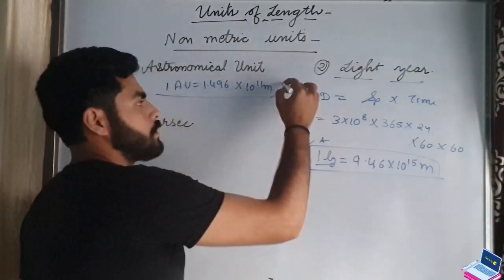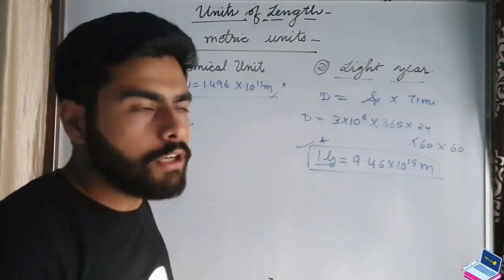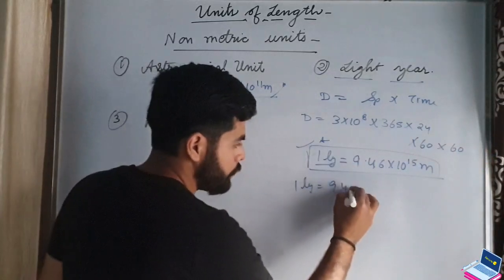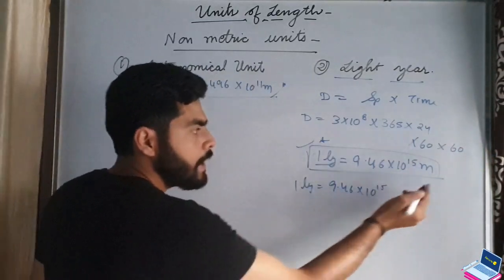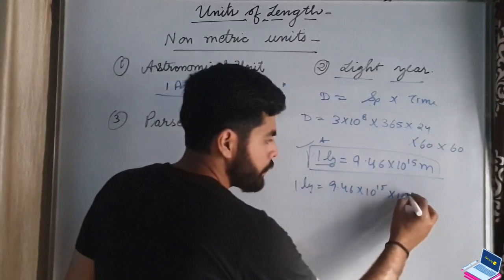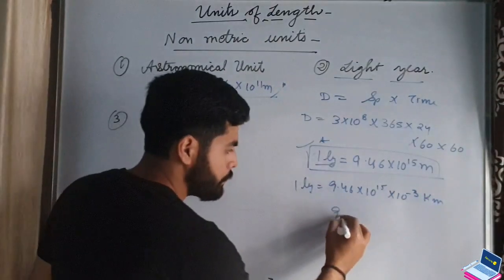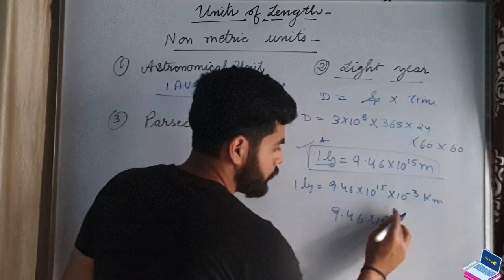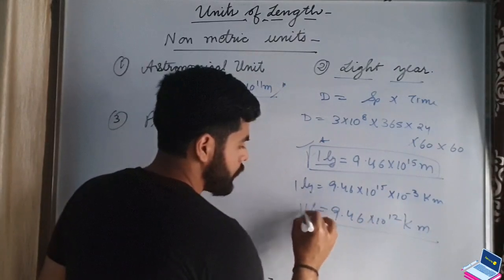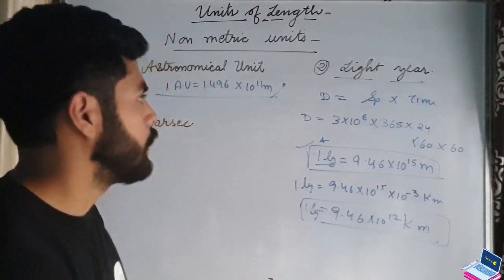This value is frequently asked in exams, so it is important to remember. If you want to convert 1 light year into kilometers: 1 meter equals 10 to the power minus 3 kilometers, so 9.46 into 10 to the power 15 meters becomes 9.46 into 10 to the power 12 kilometers. So 1 light year has two values you can remember — either in meters or in kilometers.